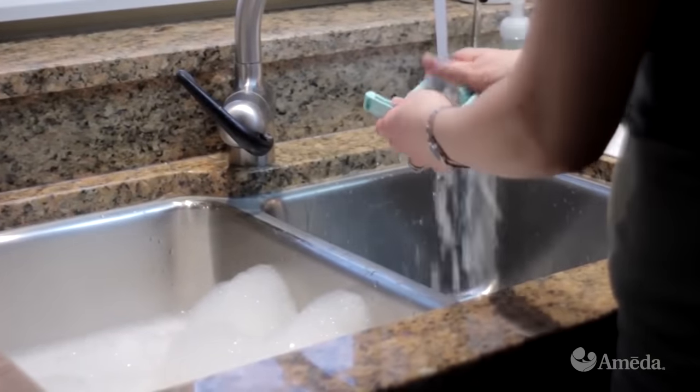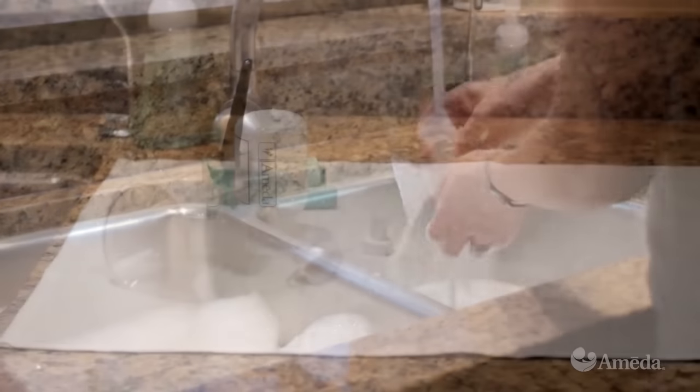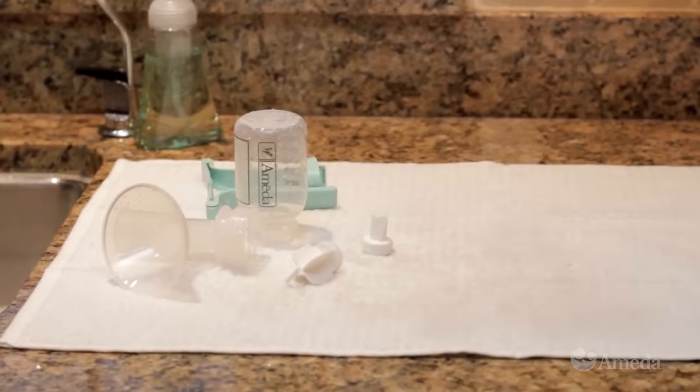Rinse all parts of the system in cool water. Then wash them in warm, soapy water. Rinse them well, and let them air dry on a clean, dry surface.